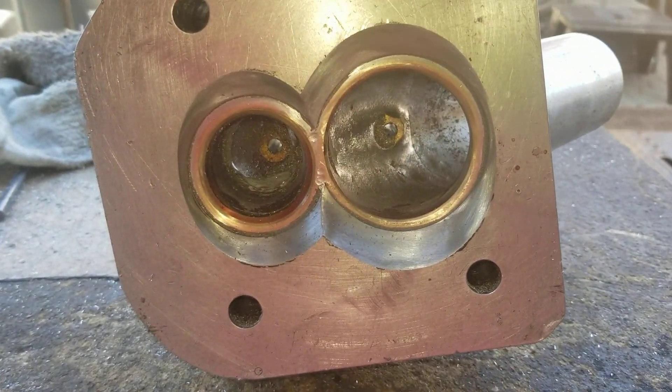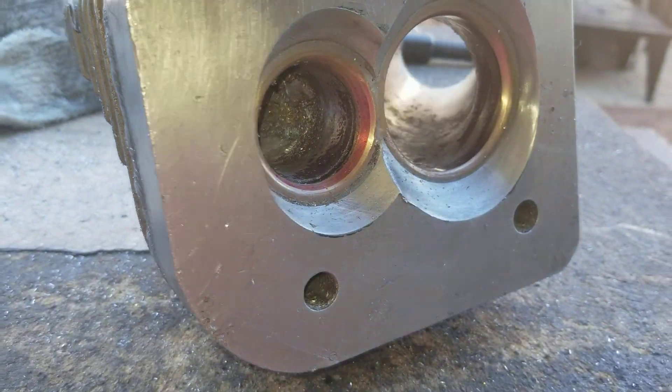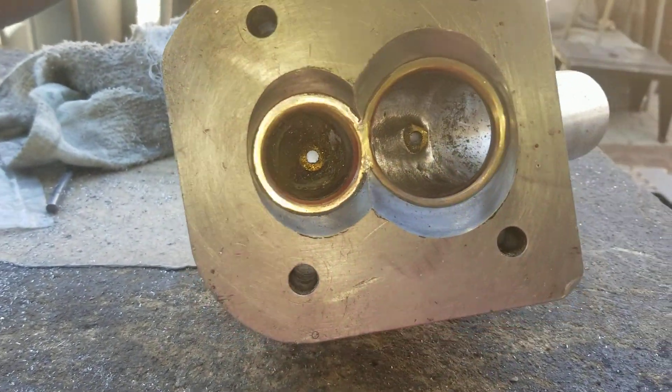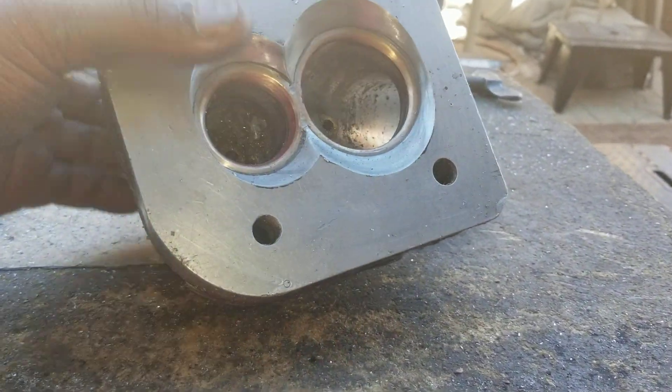That's a 46 millimeter IDC. I'm gonna sandpaper all the ports, and I'll probably have to redo this exhaust. But it's coming out pretty good.